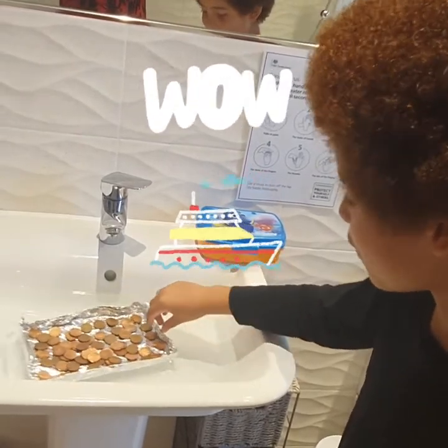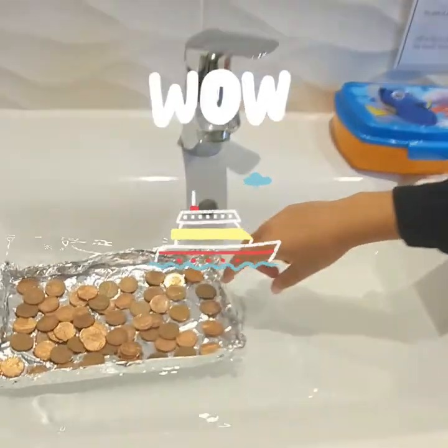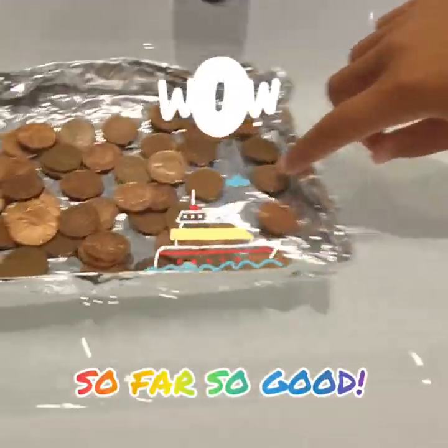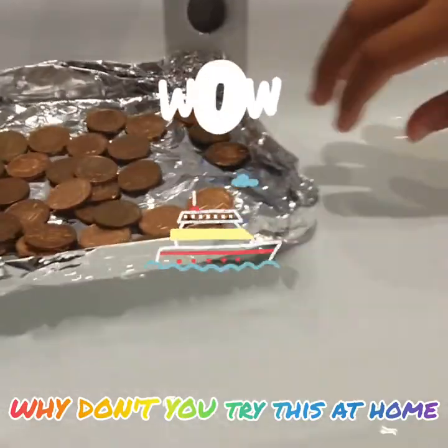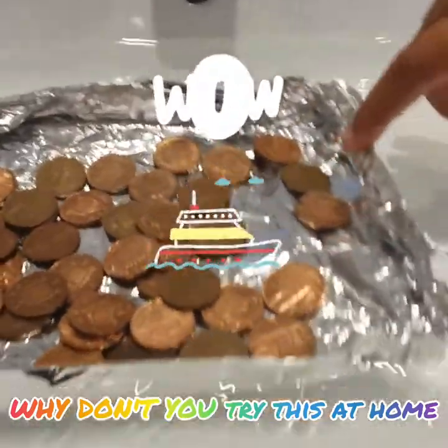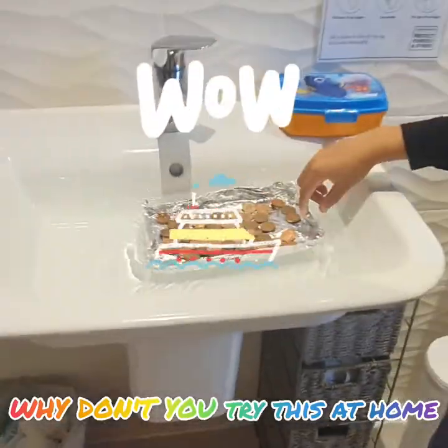Rocking it backwards and forwards, making the pennies go around a little bit. Some of the water is getting in. When I hit it to the sides it makes the water go up more and then lets it come in. Maybe it can go by itself. No, it can't go by itself.